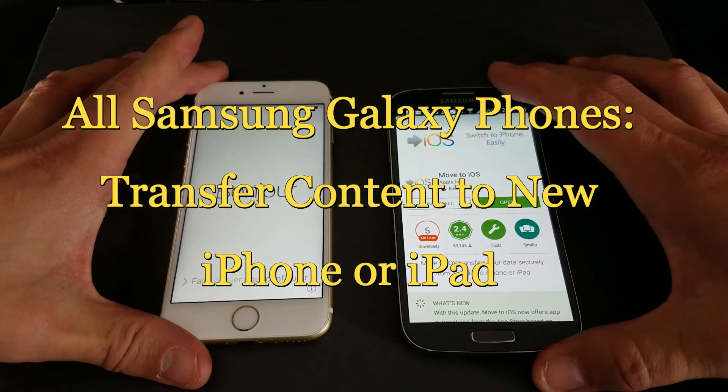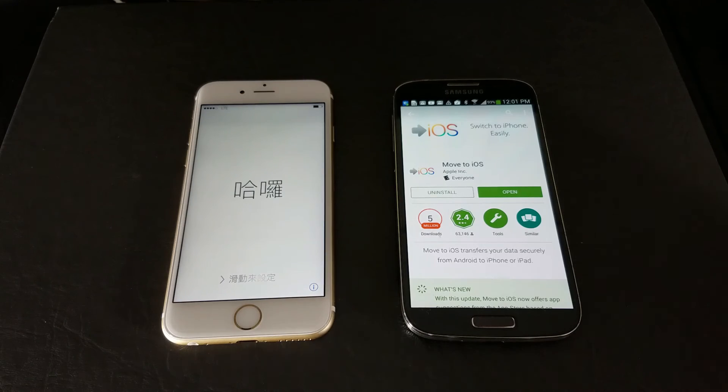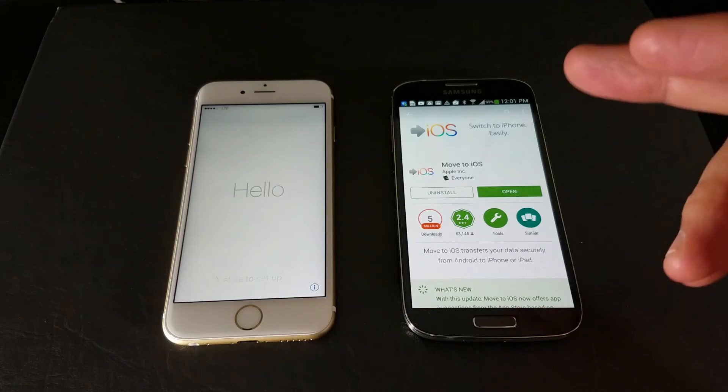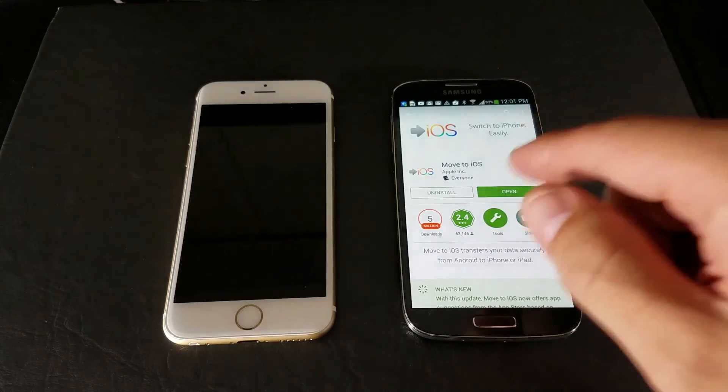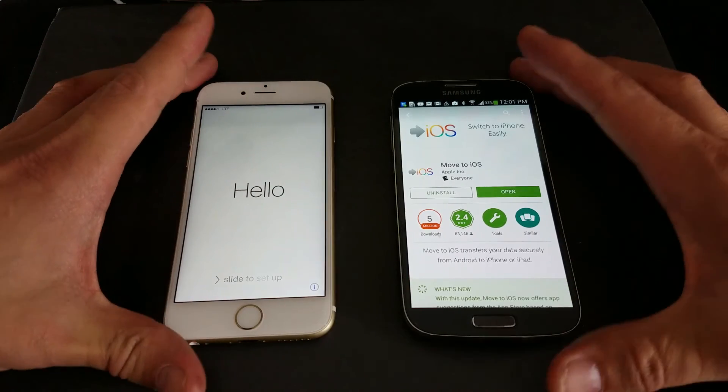This is going to apply to all Samsung Galaxy phones — all your S-series, your Notes, your A-series, your J-series. Basically, you want to move the contents from your Samsung Galaxy phone to your new iPhone. I'm going to show you how to do it. It's really, really easy.